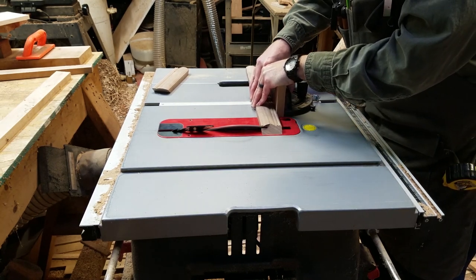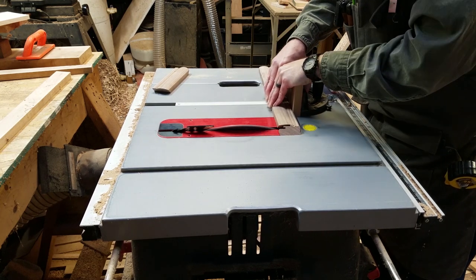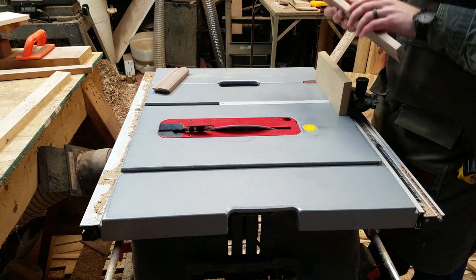Now, using my miter gauge to make safe and accurate cross cuts, I cut the box sides to rough length. I will refine the miters in a minute, but I'm cutting them to rough length first so that I can sneak up on the exact fit.